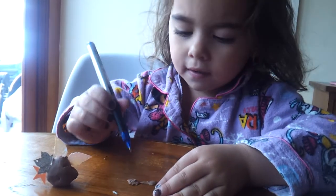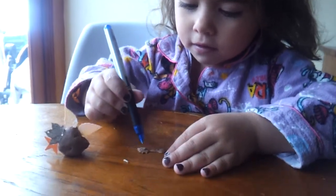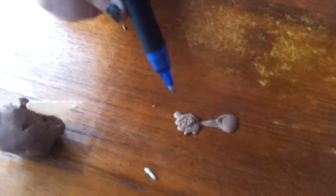What are you making Bubby? A flower. A flower? Yes. What's the pen doing? Doing honey. The honey on the flower. Oh wow.